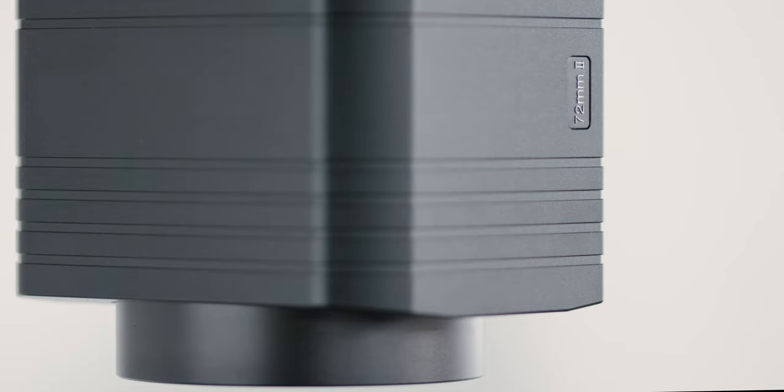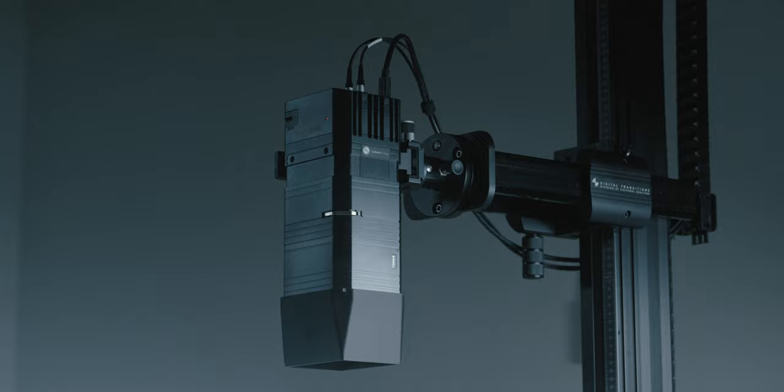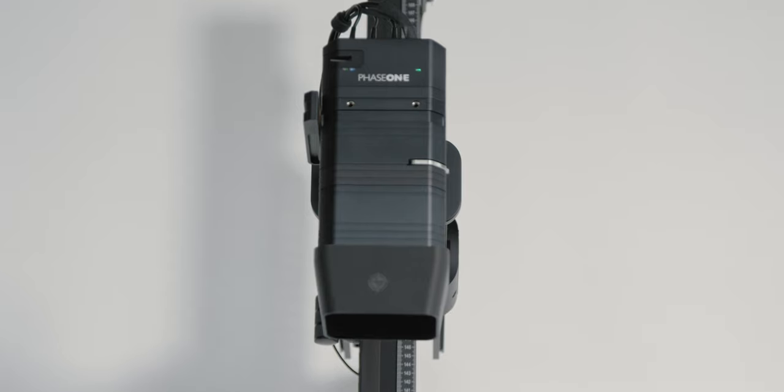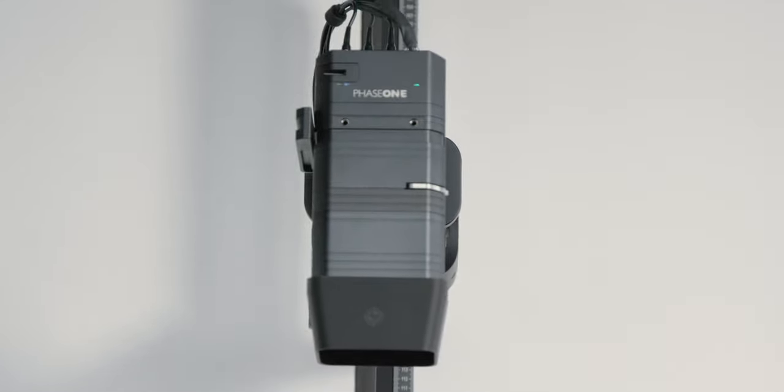During the installation process, the system is laser aligned to a few hundredths of a degree so that the camera, lens and subject are extraordinarily parallel. This is especially important for scanning film, where depth of field is razor thin.